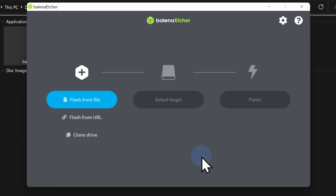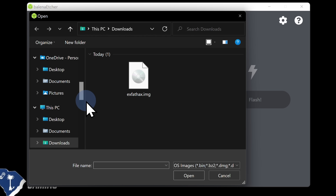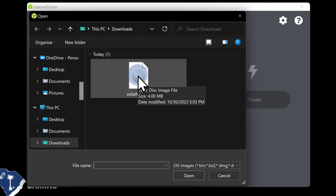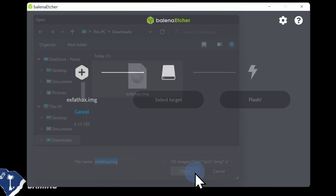The first thing you'll need to do inside the program is select the file you want to flash to your USB drive — in this case, the .img file you previously downloaded from GitHub. Go to the blue highlight that says Flash From File and click on it. From inside your Downloads folder, click on the .img file you downloaded, then click the Open button in the bottom right corner.